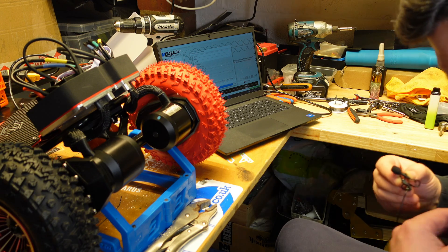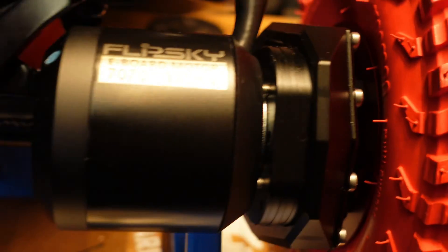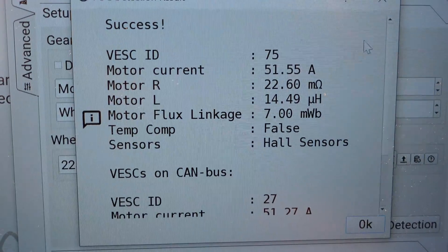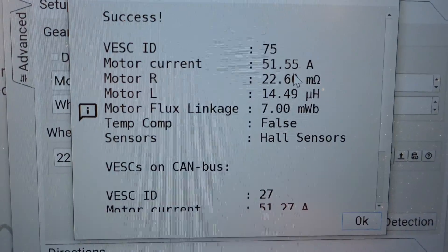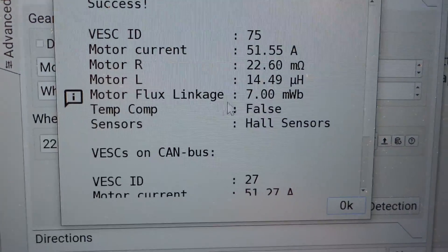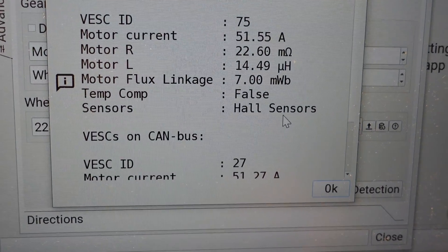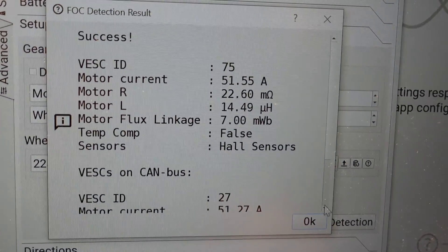Okay, so that's detection done. Let's have a look at the results. Now, one of the motors: 51.5 amp, flux linkage seven. Sensors — yeah, sensors are detecting, no problem.